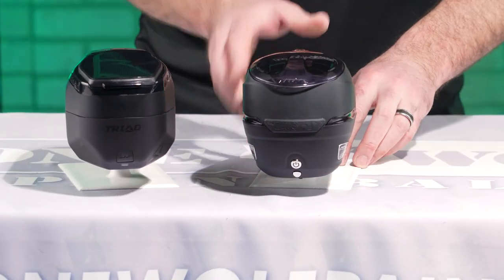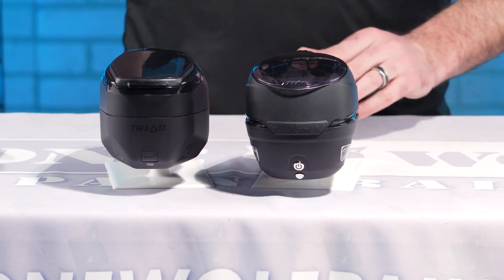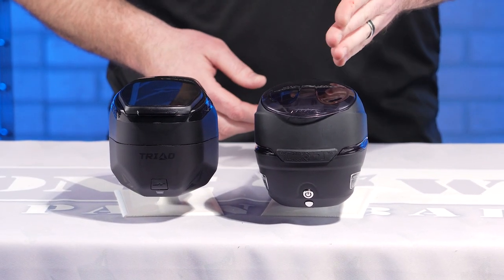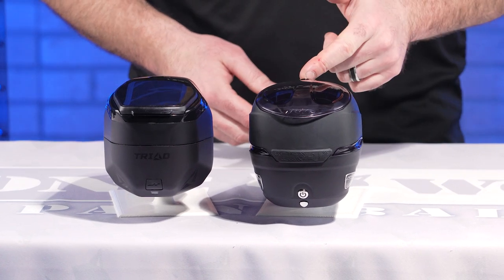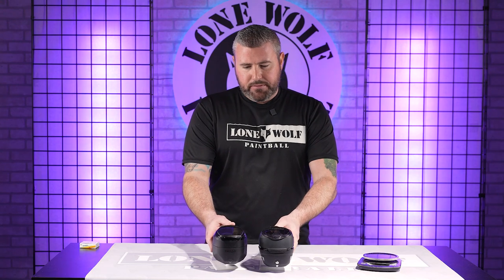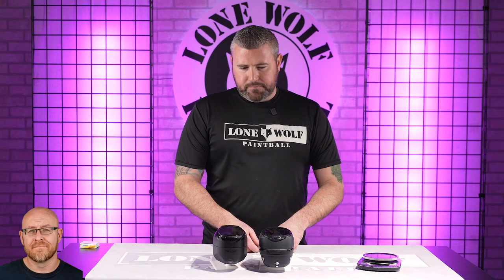Speaking of shell capacity, the Triad over here on my right is 215 rounds. Over here with the R2, it can go from 200 up to 260 with the collapsible feature. So relatively comparable in size when the R2's collapsed.